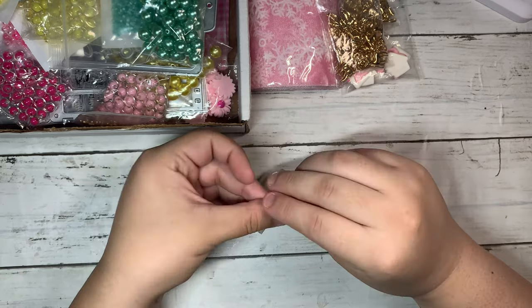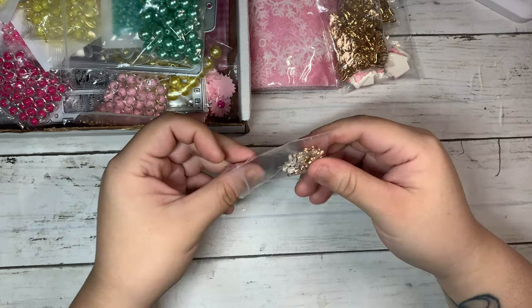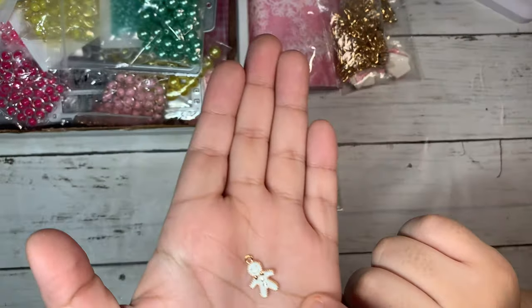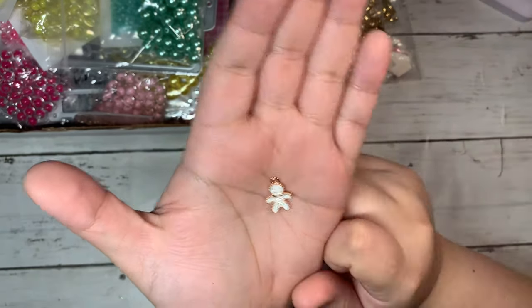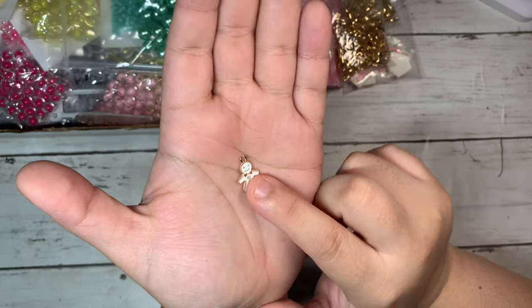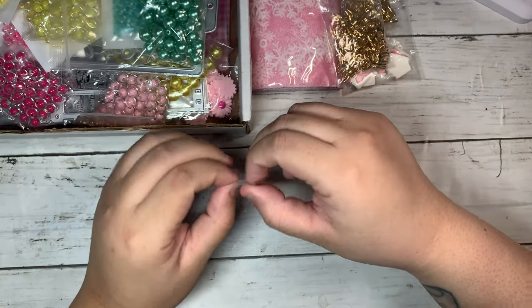The next thing I got were these Christmas charms. This one is the white gingerbread, and it has these really tiny little diamonds in the middle. They had them in pink, but the closest to pink right now is white. We'll see if they come out with pink ones, but I just got them in white.